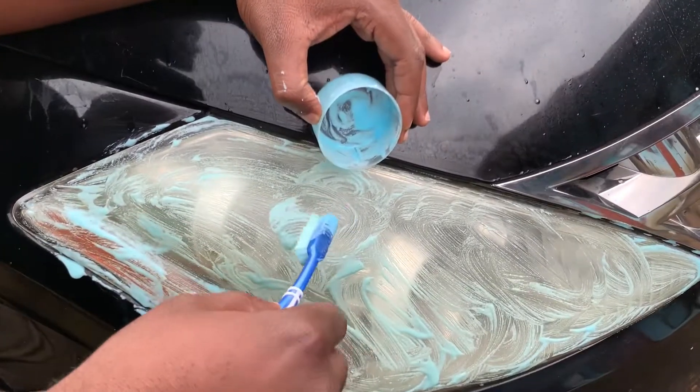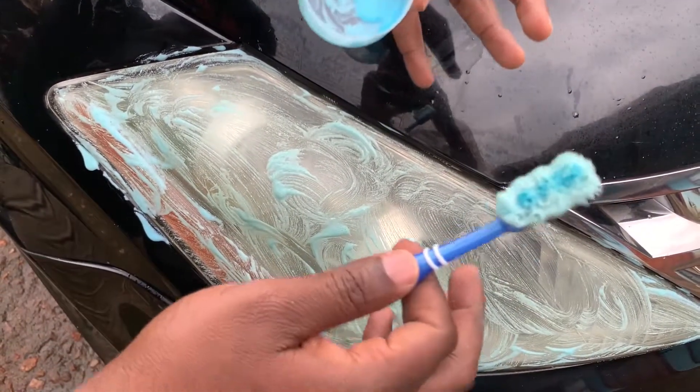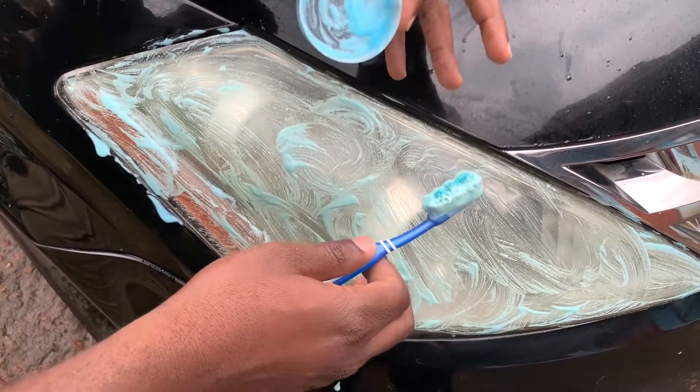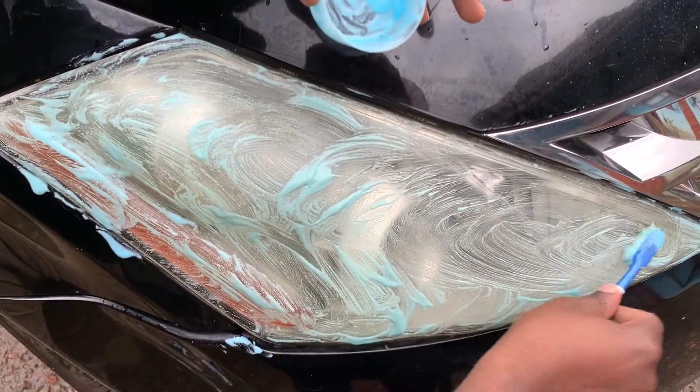Of course, this is supposed to be a transparent, clean surface. But this shows you how it's pulling off the oxidized particles on the headlight. The number of times you should scrub the headlight depends on the yellowness of the headlight.